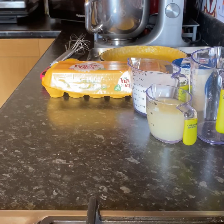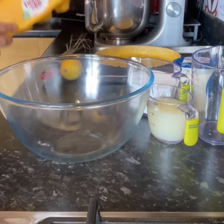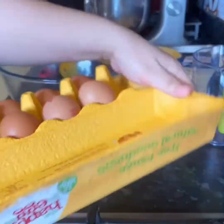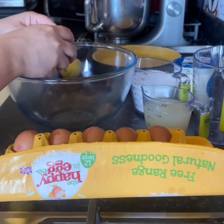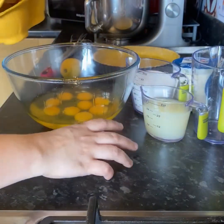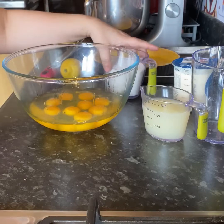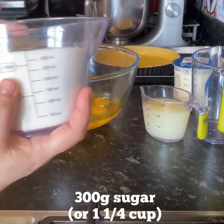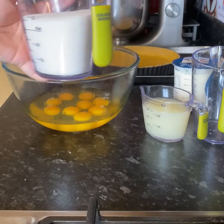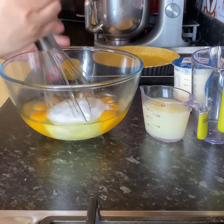Then we can start on our lemon tart mixture. For this recipe I am using 10 eggs. Now for this we are using 300 grams of sugar — or if you want to convert it to cups, it's about a cup and a quarter of sugar. You just mix it with the eggs and beat it until it's pale.